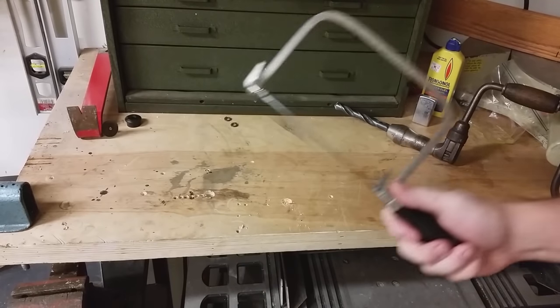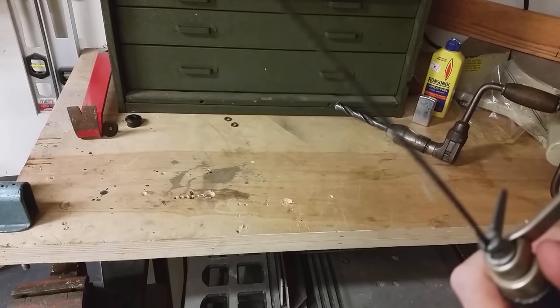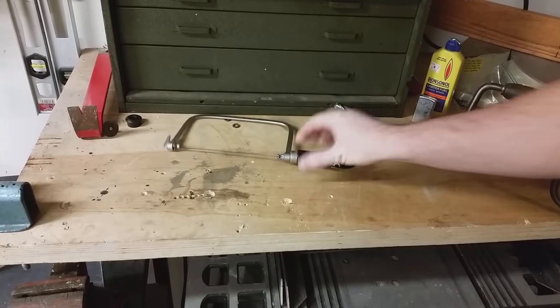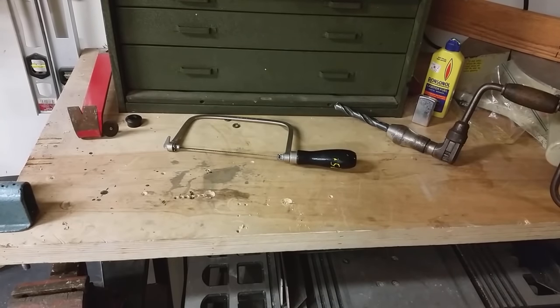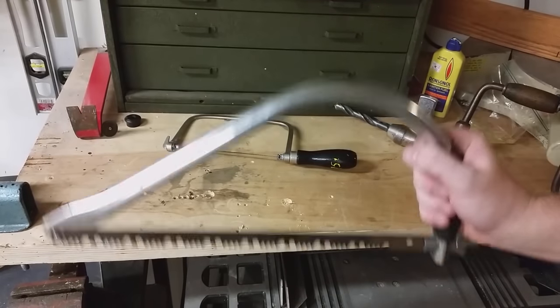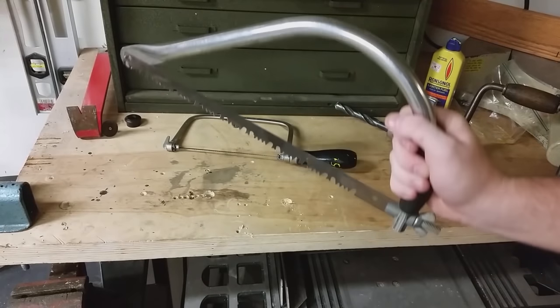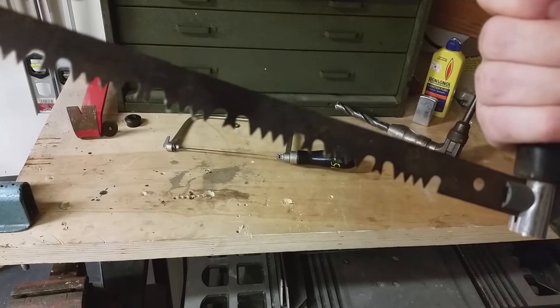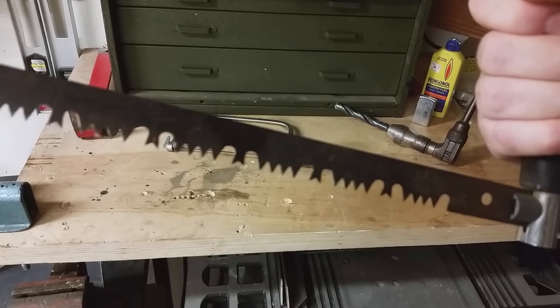The next thing I want to talk about is saws. This is a little coping saw, which could come in handy in a survival situation. But let's say it's the middle of winter and you need to go get some wood — you're going to need something a little more like this larger saw so you can cut down trees and branches and cut them up into pieces to burn in your fireplace or fire pit.